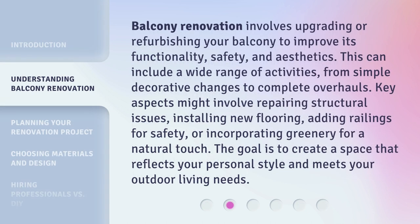Balcony renovation involves upgrading or refurbishing your balcony to improve its functionality, safety, and aesthetics. This can include a wide range of activities, from simple decorative changes to complete overhauls. Key aspects might involve repairing structural issues, installing new flooring, adding railings for safety, or incorporating greenery for a natural touch. The goal is to create a space that reflects your personal style and meets your outdoor living needs.